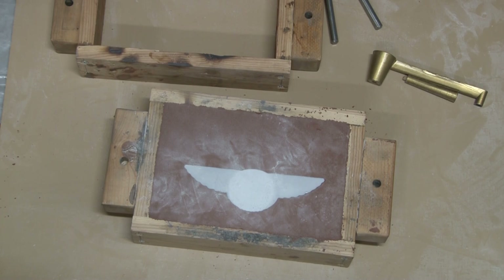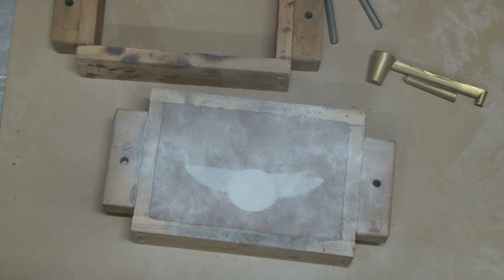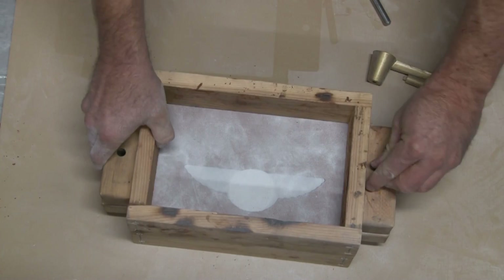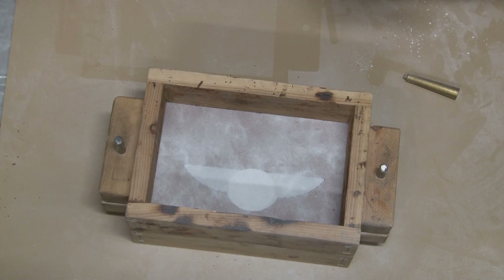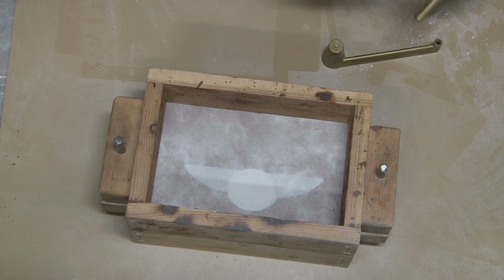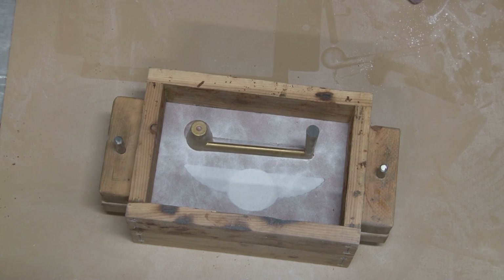The only problem with talcum powder is it's hazardous to your lungs. I'm using baby powder for the parting powder — anything like parting powder or powder so the sand won't stick to the board, I just use baby powder. It's sufficient for that and it's not an inhalation hazard. The talcum powder I always apply with a makeup brush so it doesn't get dust into the air.